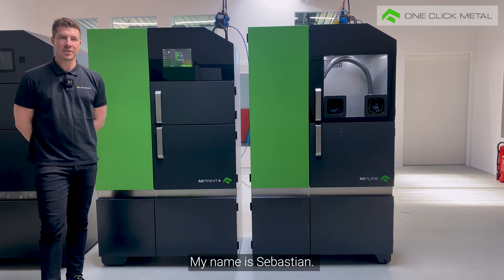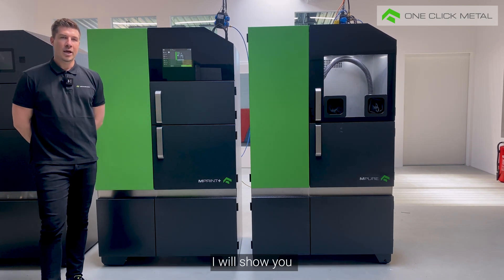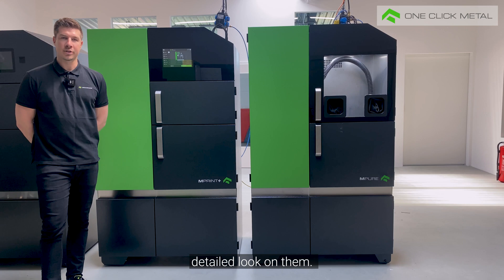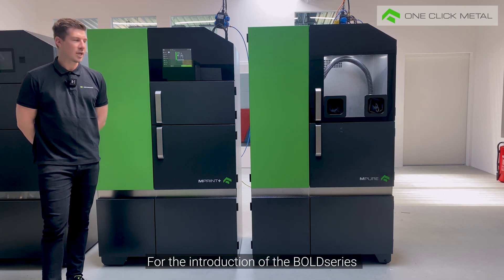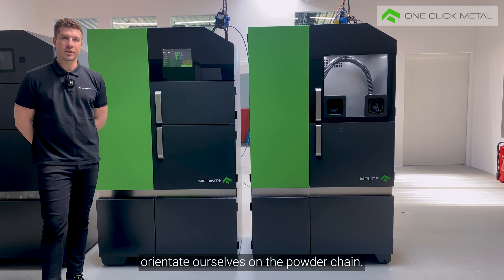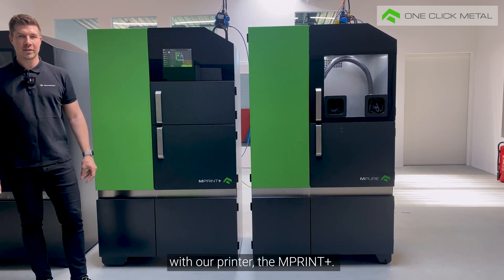Hello everyone, my name is Sebastian. Today I'm going to introduce you to our Bolt series. I will show you all the individual modules of the machines and then we're going to have a detailed look at them. For the introduction of the Bolt series, we will roughly orientate ourselves on the powder chain. That means we start on the left with our printer, the MPrint Plus.